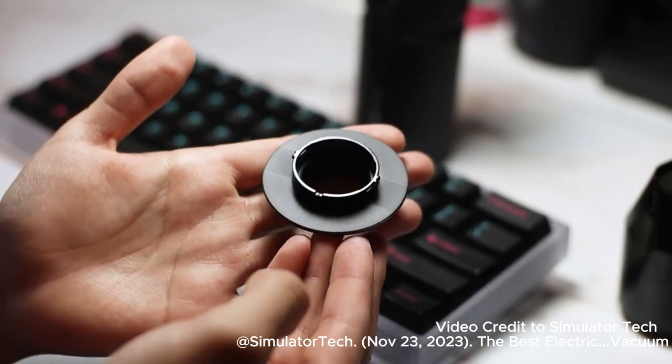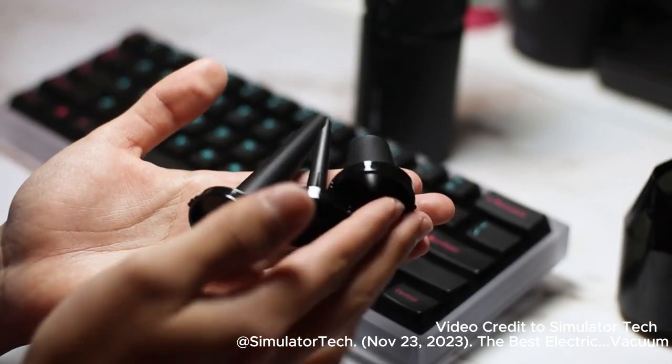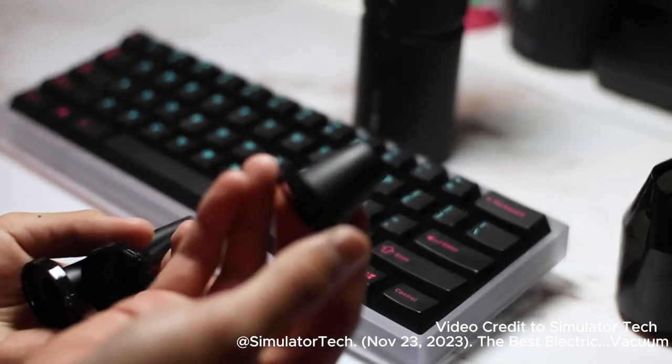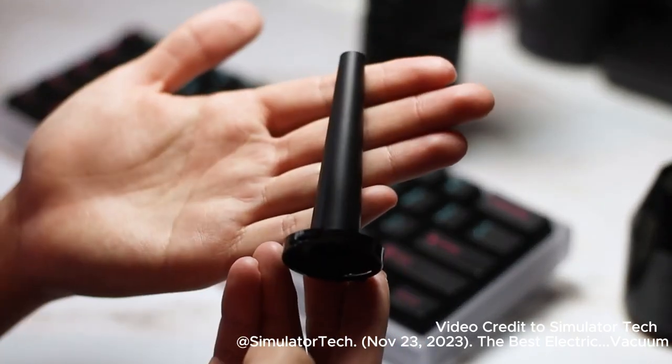This piece attaches to the outlet side of the machine when vacuuming. The tool comes with 3 different ends for the blowing function, including a short one, a thin one for inflating stuff, and a long one for more focused air.